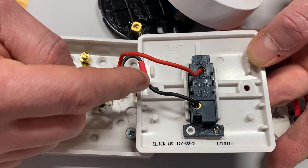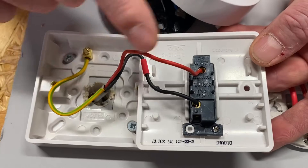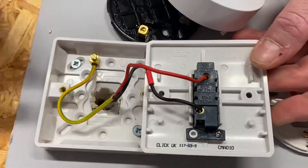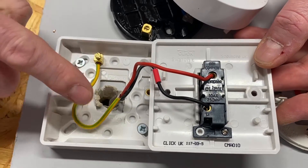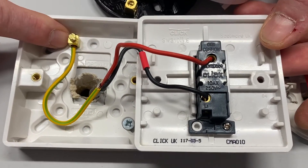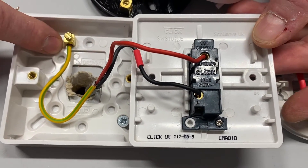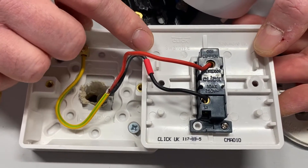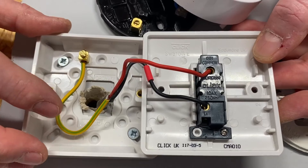When we operate our switch, we put the permanent line through the switch onto the black conductor identified with red sleeving — our switching line conductor — and we turn on the light. When we operate the switch the other way, we take that line connection off and the light goes off. We have a fully insulated system here, but our circuit protective conductor is held within the earth terminal in the back of the box — just in case the switch or back box is changed.